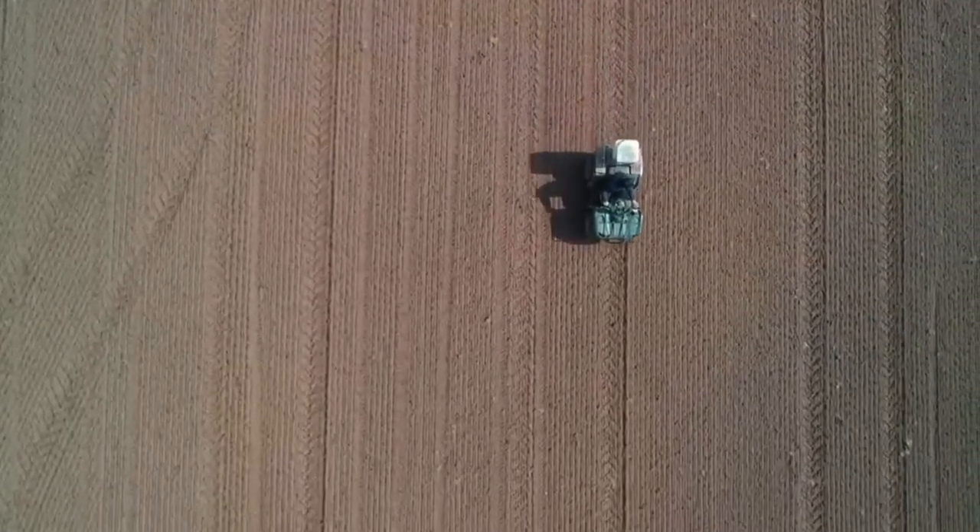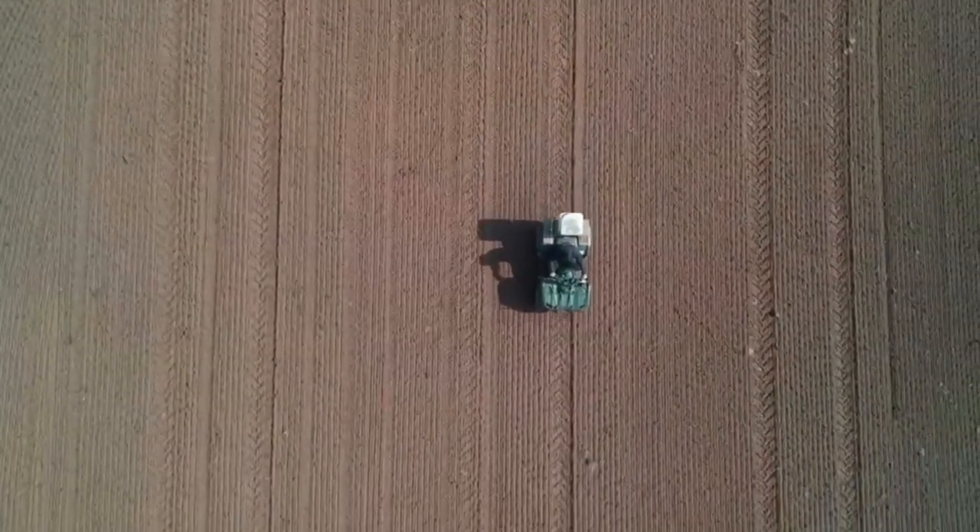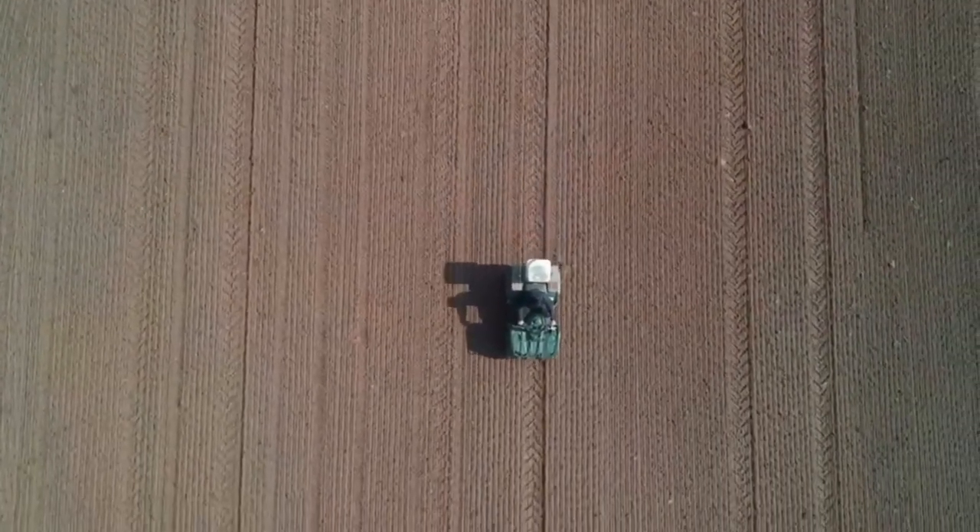Day two now, and this is seeding the ground, followed by chain harrowing, and then a final roll. And then that's the field done, ready for planting.